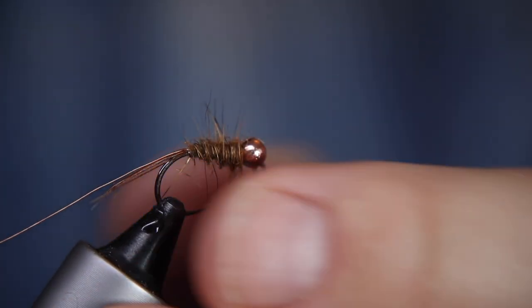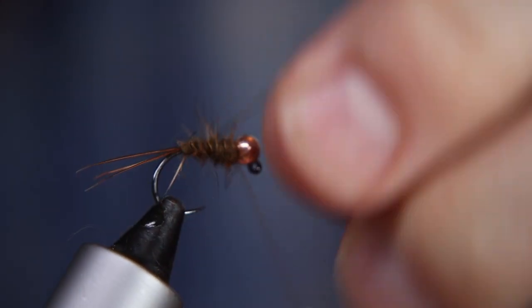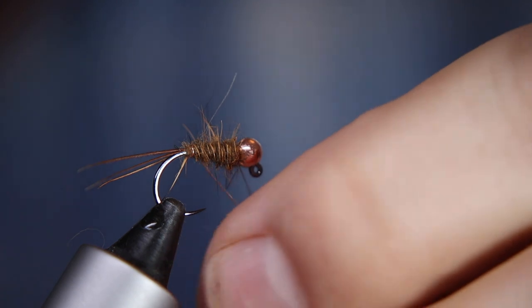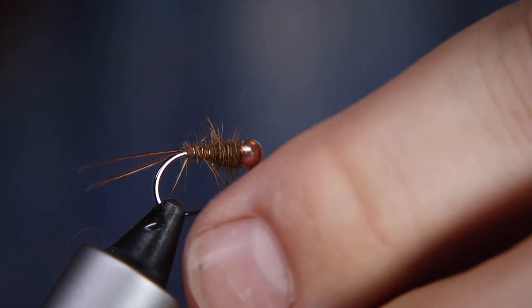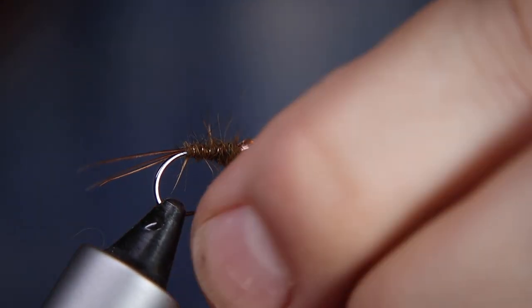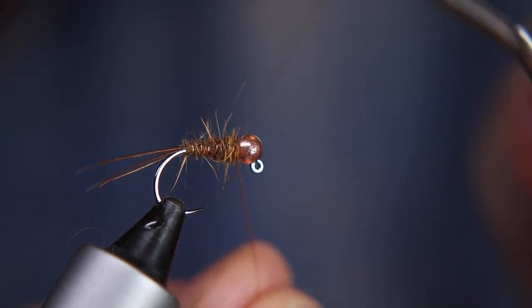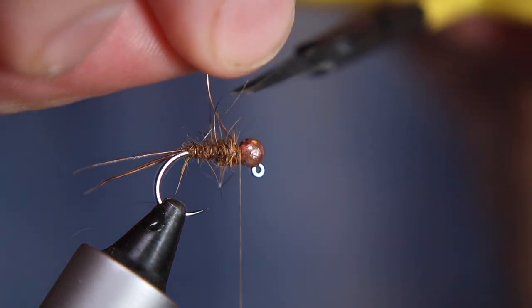It's already looking quite buggy with bits of fiber poking out, and that's what I want. Now I'm going to bring my rib up in nice even anti-clockwise turns - three, four, five, six - six should do nicely. Grab an old pair of scissors to trim off the wire; you don't want to use your good tying scissors for that.